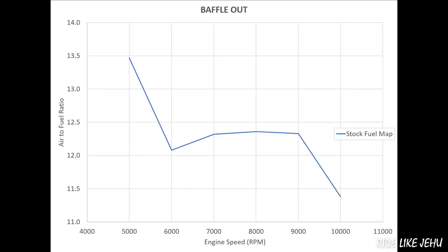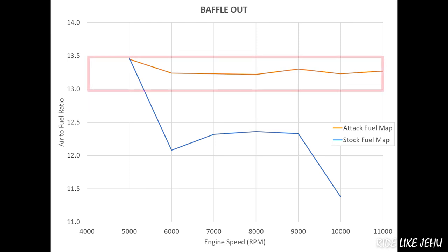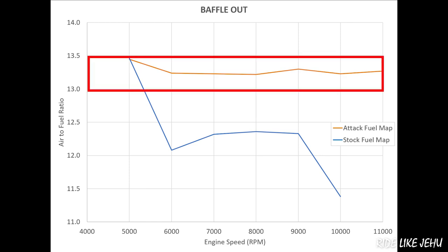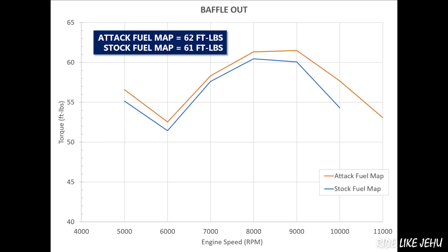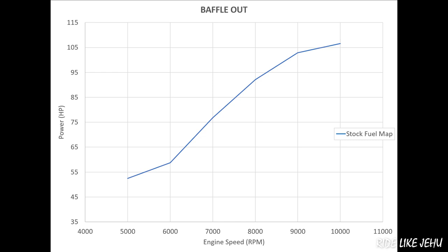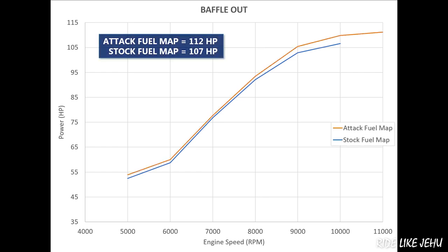With the DB killer baffle removed, the stock fuel map does a better job running the system, although it still runs rich. After tuning, Attack Performance brought the mixture back into the ideal 13 to 13.5 range across the rev band. The peak torque was measured at 61 foot-pounds before tuning — higher than with the baffle — and increased to 62 foot-pounds after tuning, a gain of one. Peak power started at 107 horsepower with the stock fuel map and increased to 112 horsepower after tuning, a gain of plus 5.